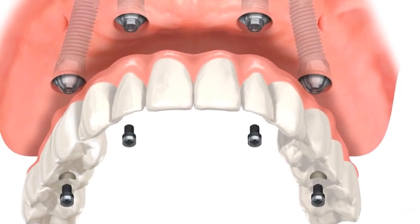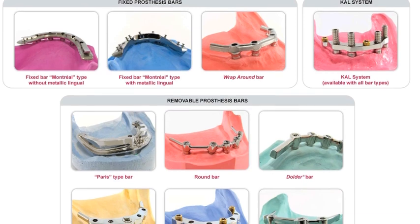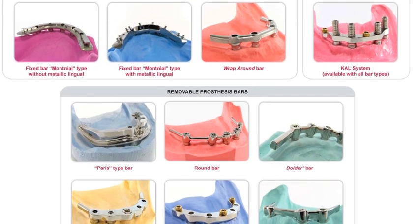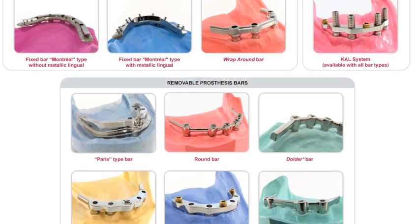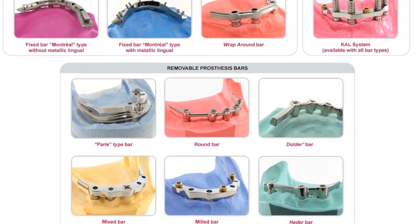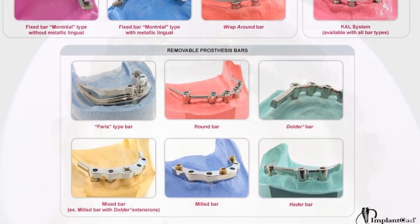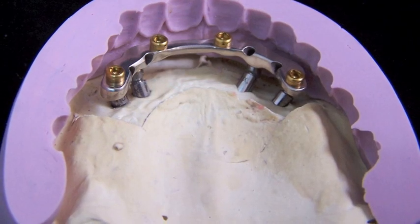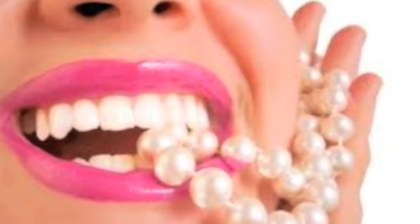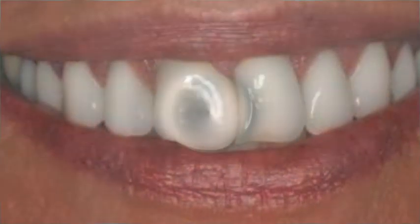For implant dentures, the technologist is required to decide what type of design would be best for the patient. There are hundreds of different types of designs for implant dentures. In some cases, an implant bar is used — the technologist would most likely design the bar around the implant sites and have the bar milled for precision. In other cases, overdentures without a bar are used and retained by balls or retentive caps. The technologist would then design and create the denture, including the implant components. In conclusion, implants have come a very long way from Branemark's original discovery and will continue to evolve into more effective and natural restorations.